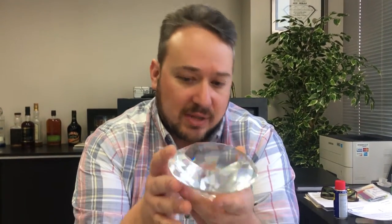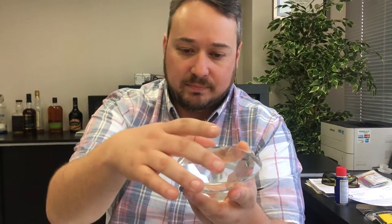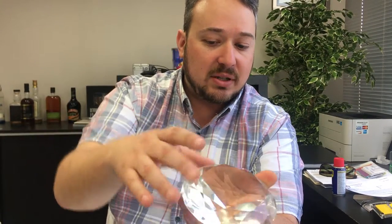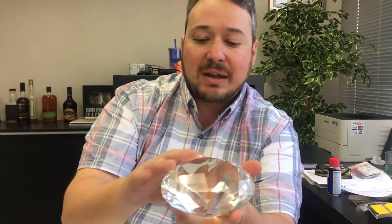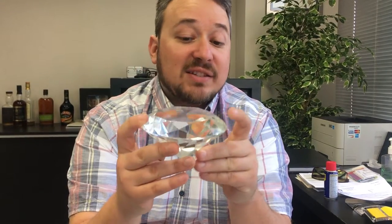What does symmetry mean when it comes to diamond grading? Well, in every diamond — and I have a round one here as an example, but this applies to other shapes too — every diamond's facets have their opposite matching facet across the diamond. Whether it's a pavilion facet or a crown facet, it doesn't matter. Each facet has its matching companion facet, and the symmetry grade refers to how well these facets really match each other.